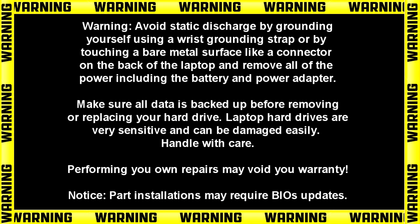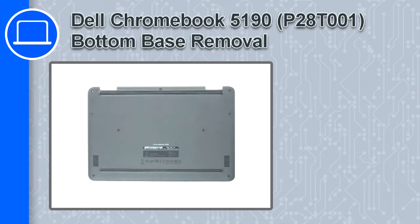Hey, how's it going? This is Ricardo, and in this video I'll show you how to remove the bottom base on a Dell Chromebook 5190.